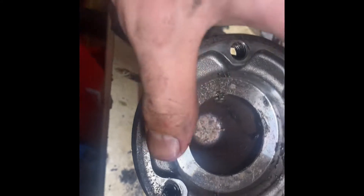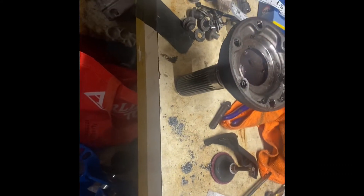Luckily I have a spare — I have a whole spare diff — so I'm just going to pull the flange out of that and swap it, and I guess try and find a new flange. I don't think it's too hard to get 210 flanges for BMWs, but we'll see. This is why I keep spare parts.